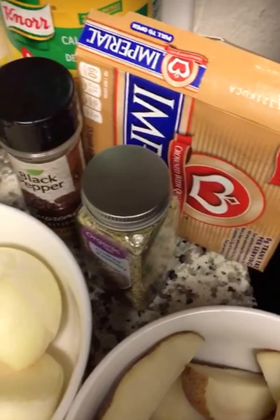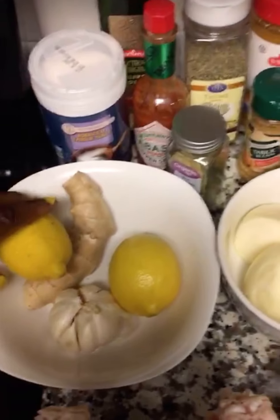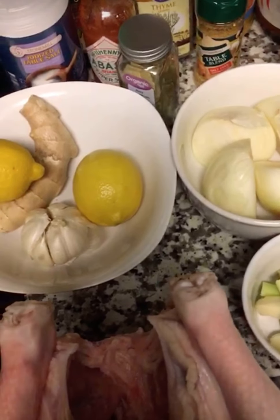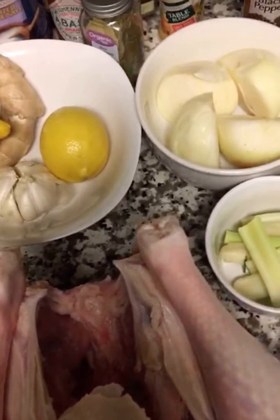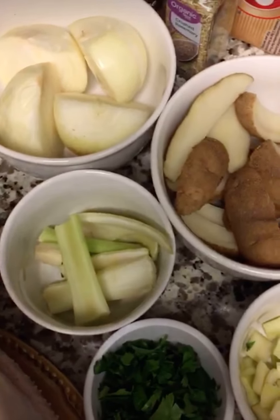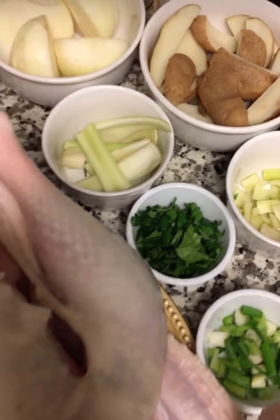We also have curry, bouillon, no seasoning, black pepper, rosemary leaves, and butter. What I'm going to do with the lemon is use the lemon zest and add that to the mixture I'll use to bake the turkey. I'm going to crush the ginger and garlic with butter and olive oil to mix it.